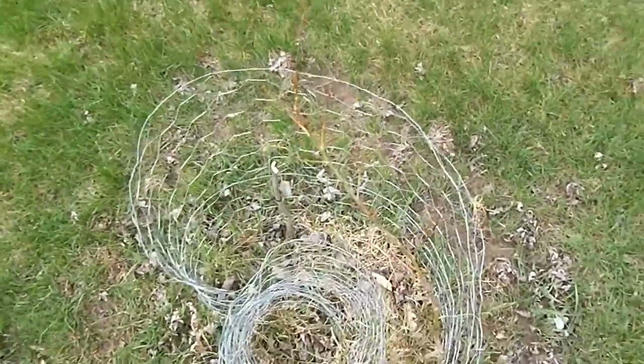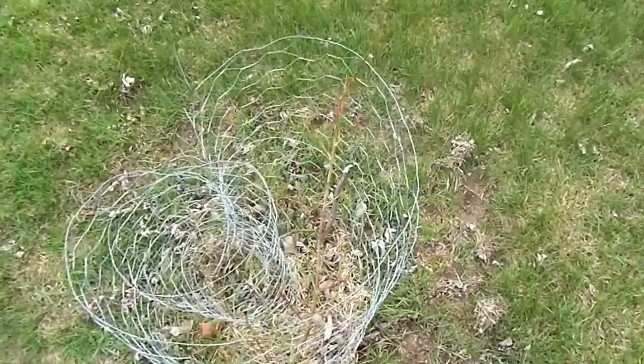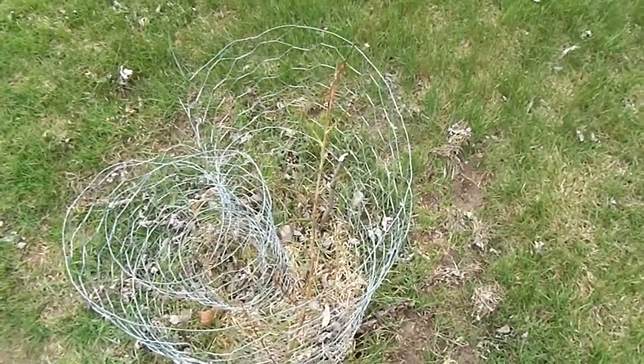Alright folks, just wanted to show you the willow. The other one looks even worse over there. So we're going to dig these up and throw them out. The Japanese maple's staying, and so is the dogwood and the one oak.